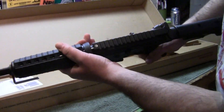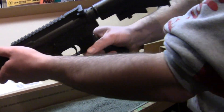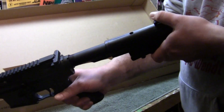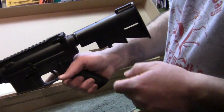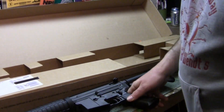Some guns have the forward assist and trapdoor, some don't. If you're going to be in a non-combat situation you don't really need these two items, but if a gun comes with them that's cool — I'll definitely take them every time. It also comes with a standard four-position collapsible stock. I don't really like the stock to be honest; it's sort of hard to manipulate, so it'll be one of the first things I replace.